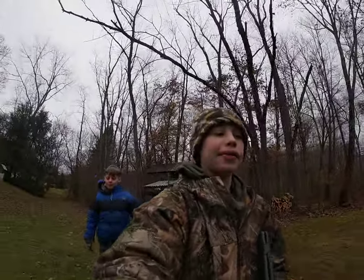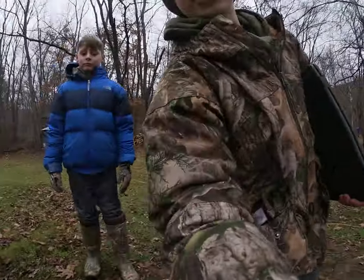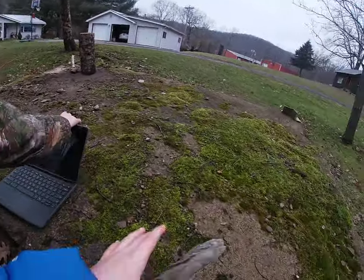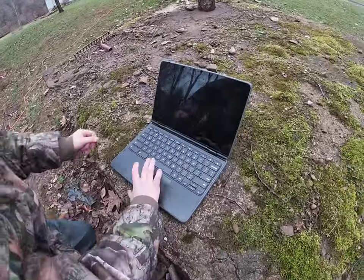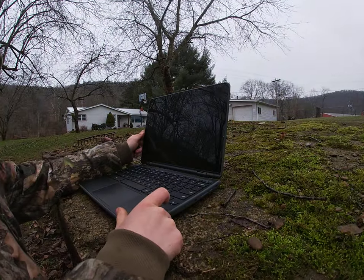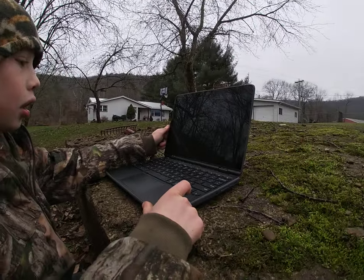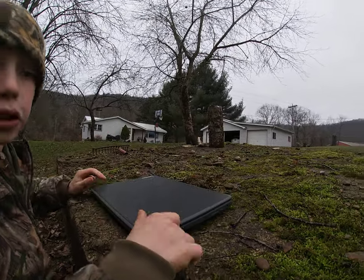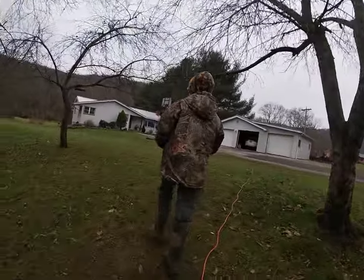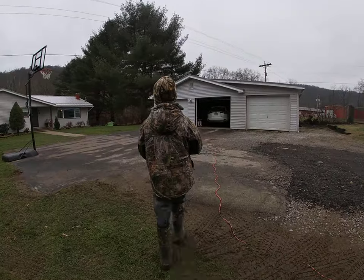We're going to check the camera that we have at my neighbor's duck pond, because he puts corn out every morning for his ducks and the deer are always there. So that's what we're going to be doing right now. I don't even know what the password is, but I hope I can guess it. I bet it's Franklin. I bet it's school123. Why don't you charge your Chromebook? Fun fact about my brother — he never charges his Chromebook.